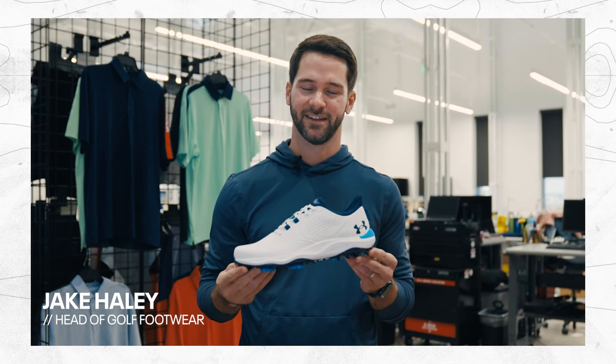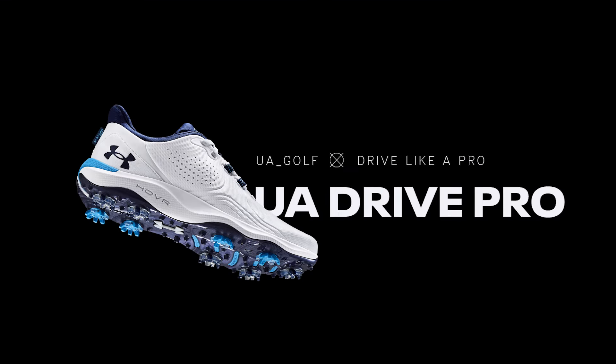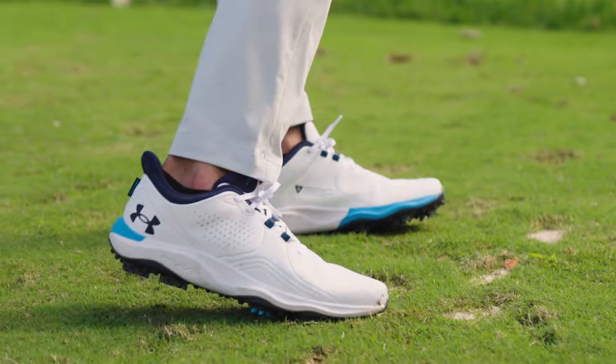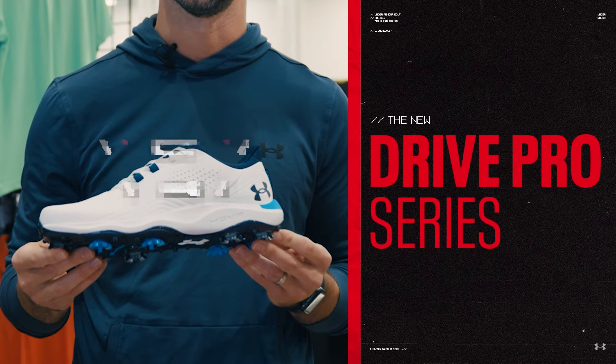We spent over two years testing and obsessing every little detail of this shoe — not only with Jordan, but we also worked with golf's foremost biomechanists. Because we really look at golf shoes as a piece of equipment that you can use to improve your game. And that's never been more true than with the new Drive Pro, which features our new technology in the Swing Support System.